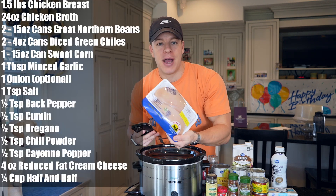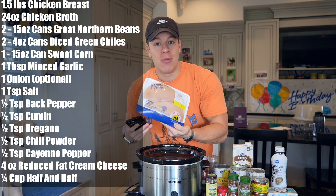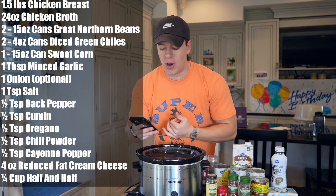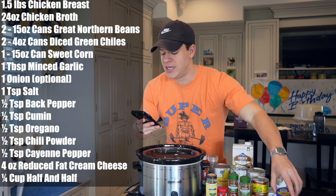First we need one and a half pounds of chicken breast — this actually comes out to be 1.87 pounds just because of what the pack has, so I will be using a little bit more chicken than that, but I think one and a half pounds should be about the minimum to get the protein that you want. We also need one tablespoon of garlic, or about three to four cloves chopped up, but I think minced garlic is always easier.